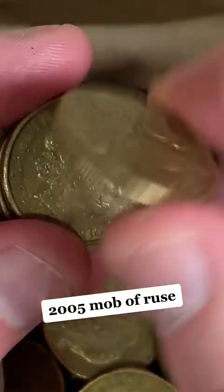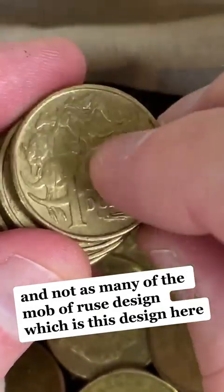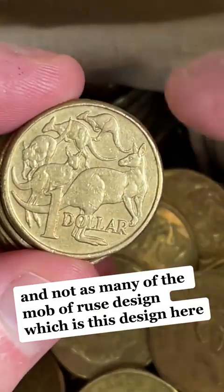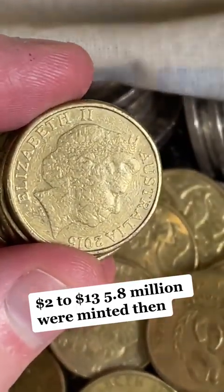2005 Mob of Roos. They made a lot of a war commemorative coin in 2005, and not as many of the Mob of Roos design, which is this design here. $2 to $13 — 5.8 million were minted.